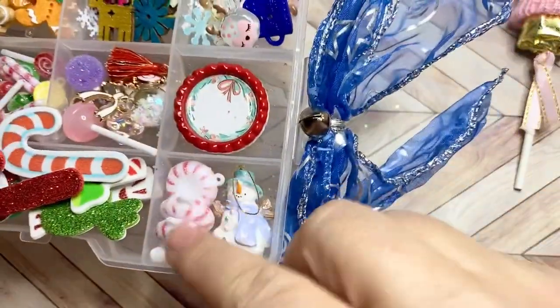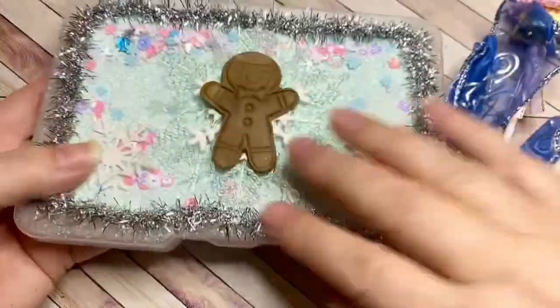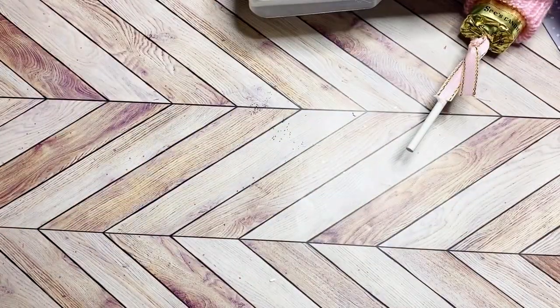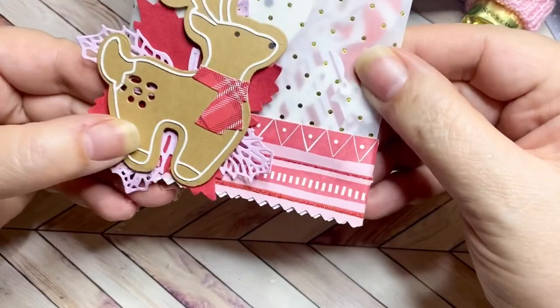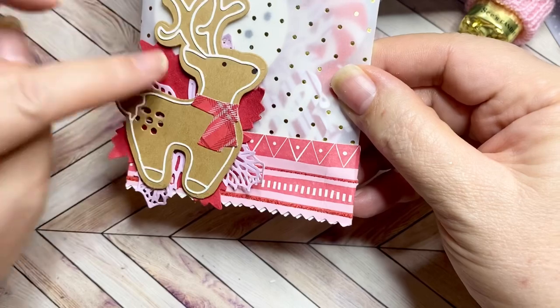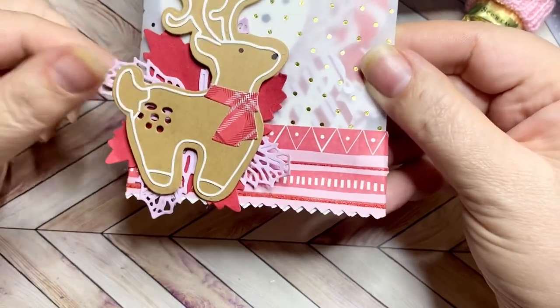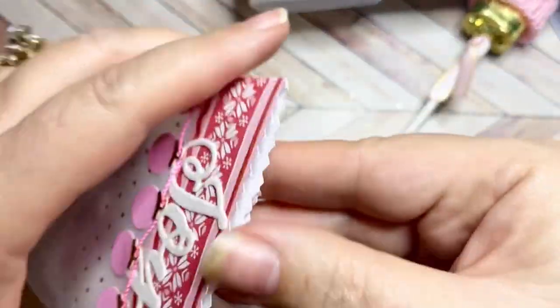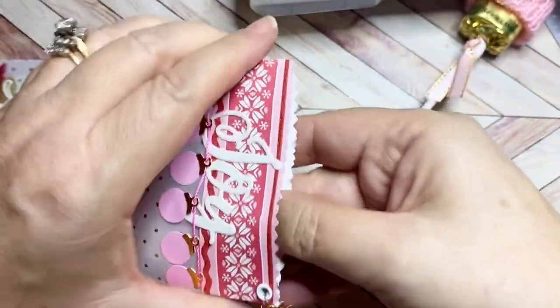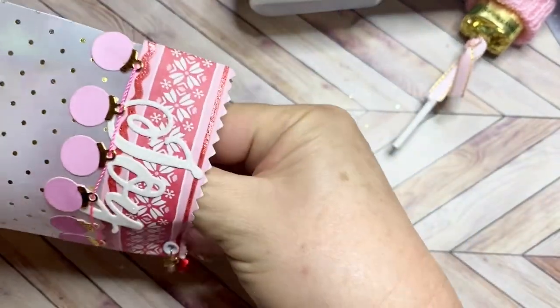Here are some more peppermints and a sweet little snowman. I just love everything in here, Christina — this is amazing! And look at this packaging — look at this reindeer. That must be a die that cut that so thin, that icing. You have to tell me where you got that. And this is sealed with a Velcro dot.